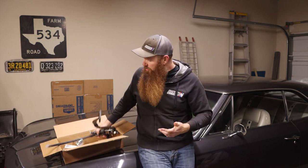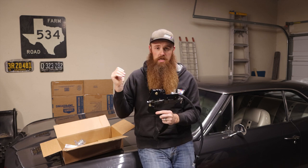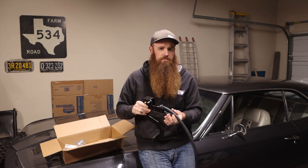What I want to do here is show you the process of installing this. This one is specific to 64 to 66 Chevy Chevelles like this one here, but the process is going to be pretty similar for any of your classic trucks, muscle cars, etc. So let me get under the dash here and show you what we've got.